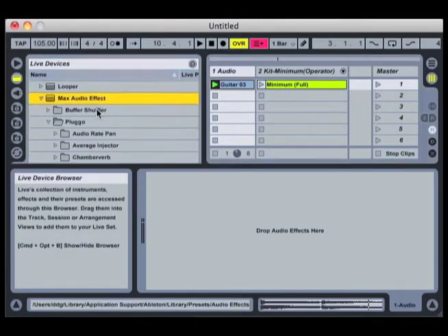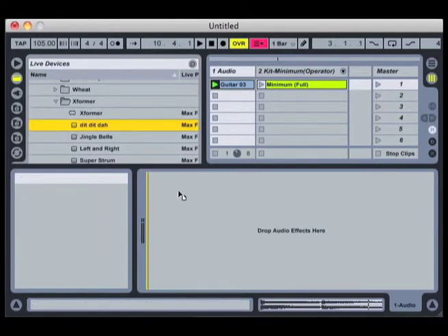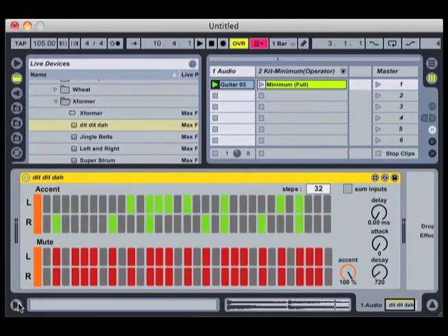I'm going to go into the Max Audio Effects. At the bottom of the Pluggo plug-in set there's a plug-in called Xformer. I'm going to use the Dit Dit Da preset. The Dit Dit Da preset is really helpful because it gives us 32 gapper steps for each bar. If I just play the guitar track now, we'll hear that it chops it up really tightly. It basically implies some rhythm on top of the guitar track.